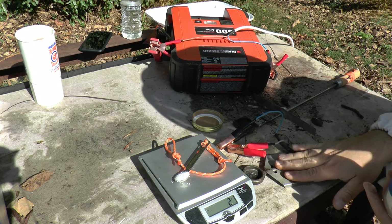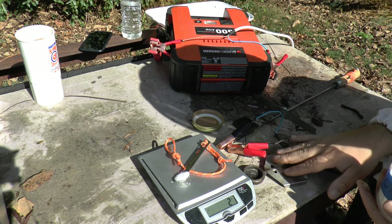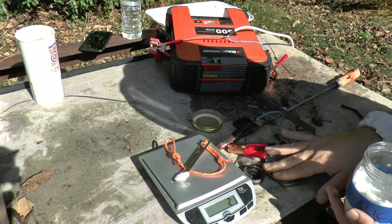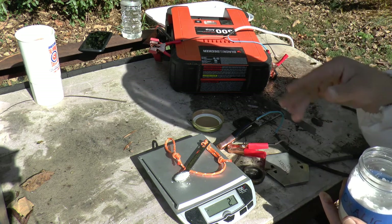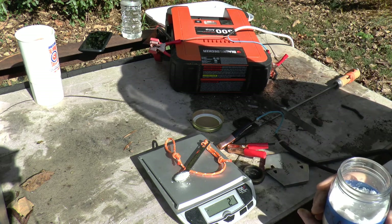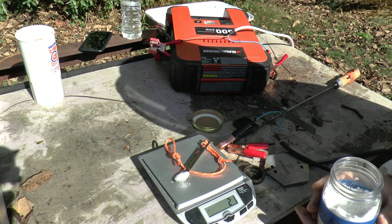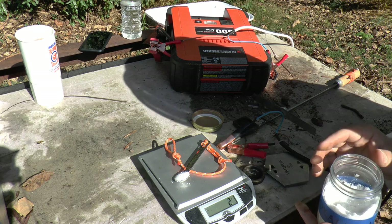The way you do this is you put the power to the vaporizer — this will melt the oxalic acid. It takes about three minutes, and then it circulates through the hive. You leave it for about ten minutes, and then you could move on to another hive. Let's go ahead and show you the actual treatment for a hive.